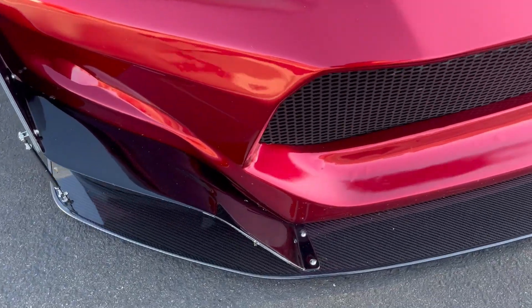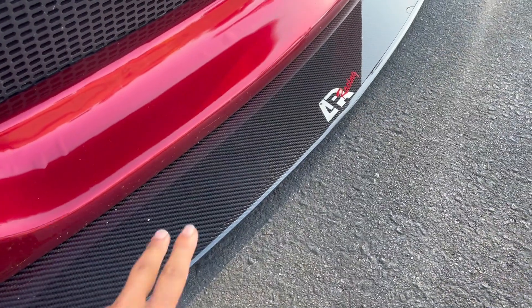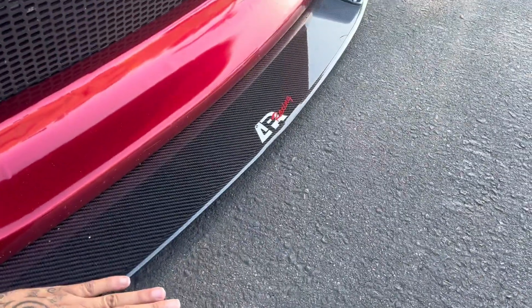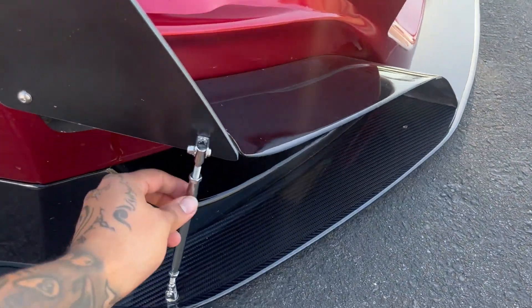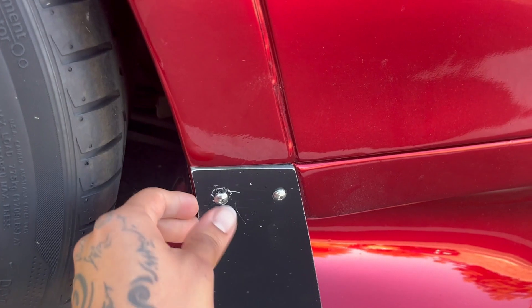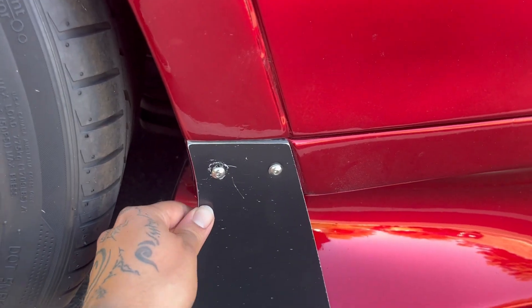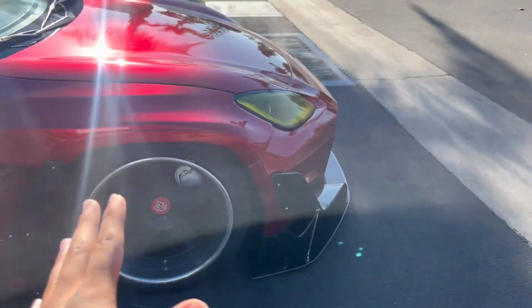It's a couple days later and we're here picking up the 86. Damn, look how good this looks — the APR lip, y'all, it looks so freaking good. I noticed it actually sits a little bit lower than the other lip, which looks way better. We also got the thicker rods on there along with getting the stripped bolt fixed. There's some slight damage from when we were trying to remove the bolt head, but we have a plan for that with the carbon fiber parts.